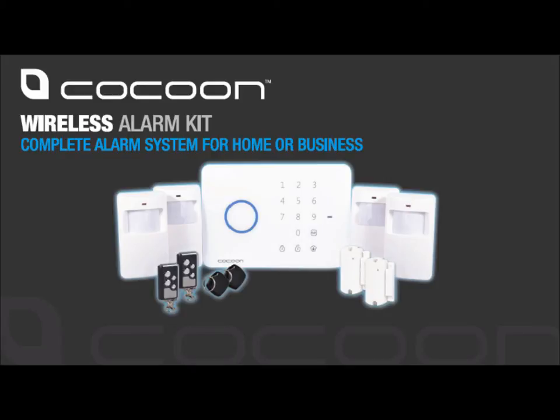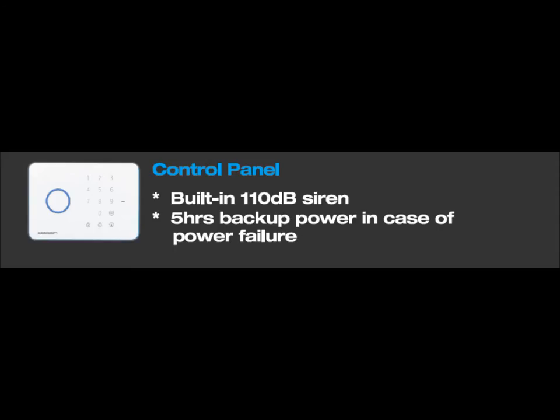Hi, I'm Michael and welcome to the Wireless Alarm Kit setup. The Cocoon Wireless Alarm Kit comes complete with a control panel. The control panel features easy DIY installation, rechargeable lithium batteries and a 110 decibel alarm to deter intruders when sensors are triggered. This makes the Cocoon Wireless Alarm Kit an all-in-one security solution.